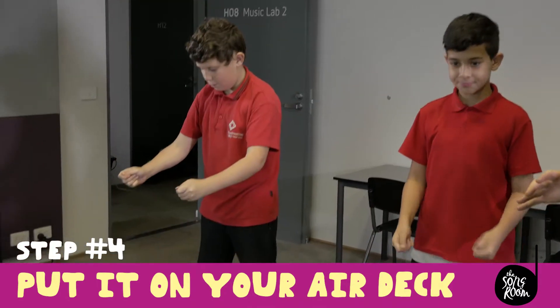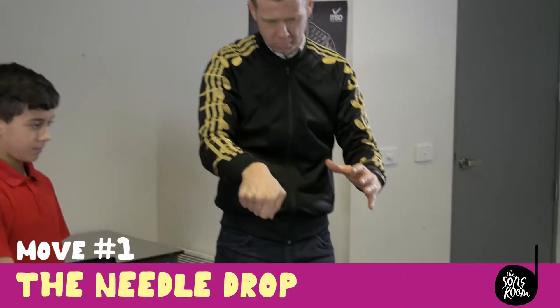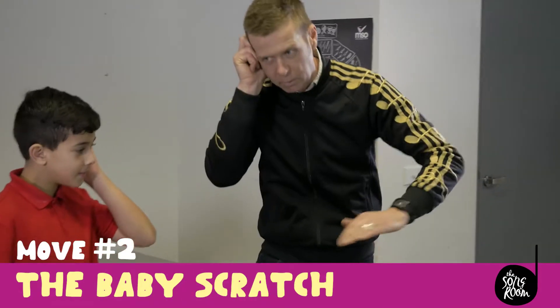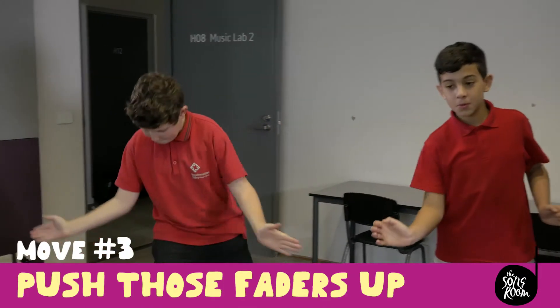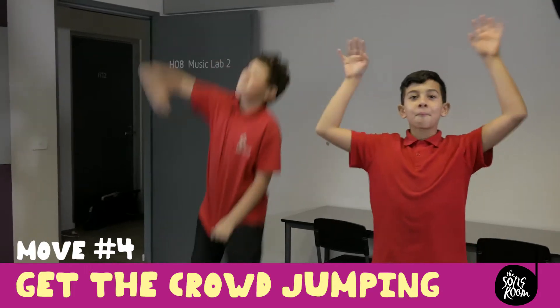Now we're ready to try some moves. This one's called the Needle Drop. This one is the Baby Scratch. Grandmaster, cut faster! Push those faders up and get the crowd moving!